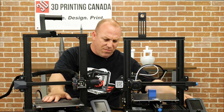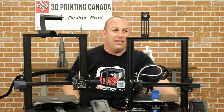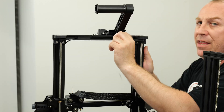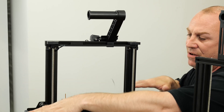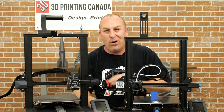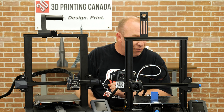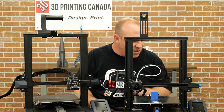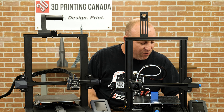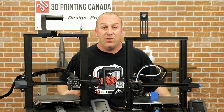I think we've gone over most of the cosmetic features. Now let's look at what they did electronically. There is one more thing I forgot to mention about the dual Z — it's got a belt to keep everything timed correctly so you don't get any sag varying from side to side. Now moving on to the electronics: Creality has made a whole new board for this — the CRFDX V2451. That's their new board. Because of the cabling systems they've had to integrate some new stuff.